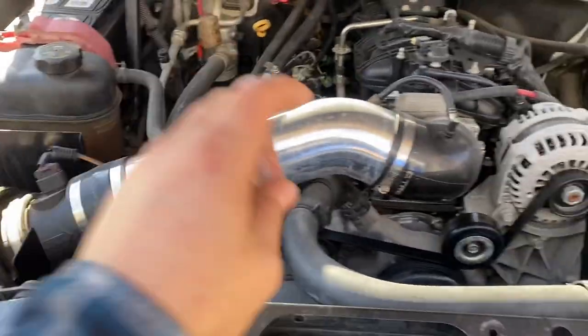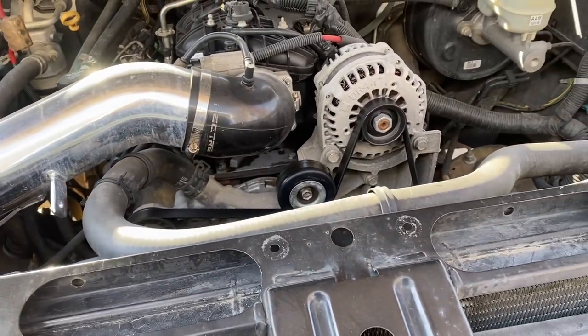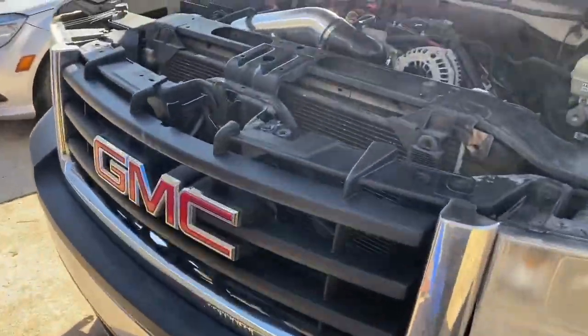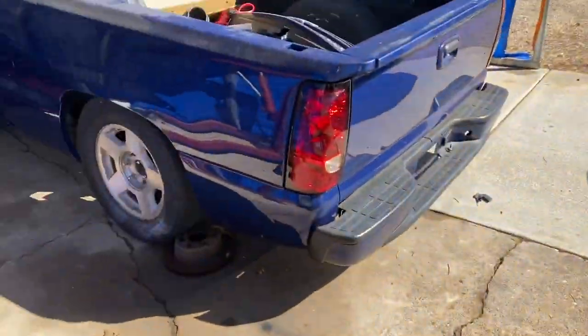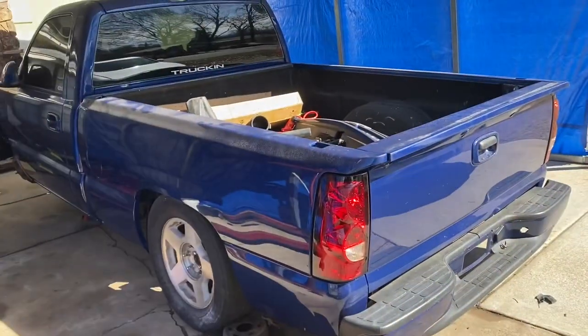I don't know what I should do with this one — I think I'm just gonna focus on the cosmetic stuff. I'm not gonna do anything performance-wise, because that's what this other one's for. If you want the gap, there's the little Sonic.